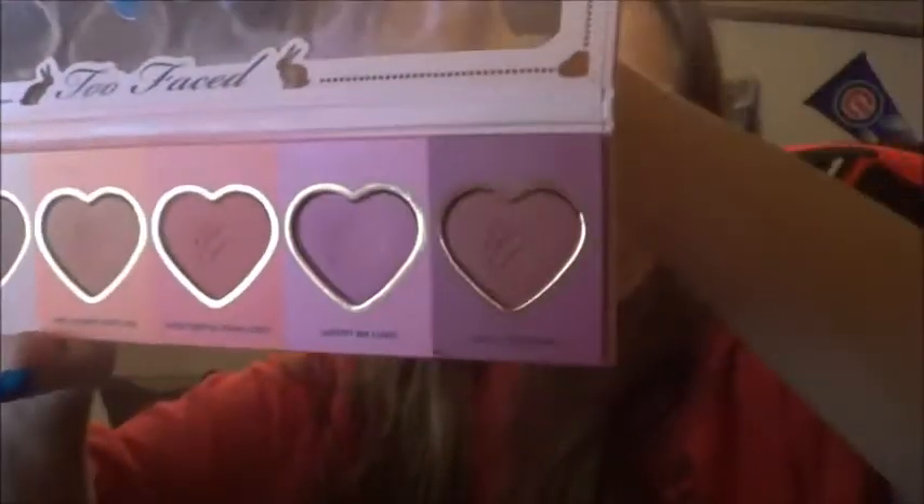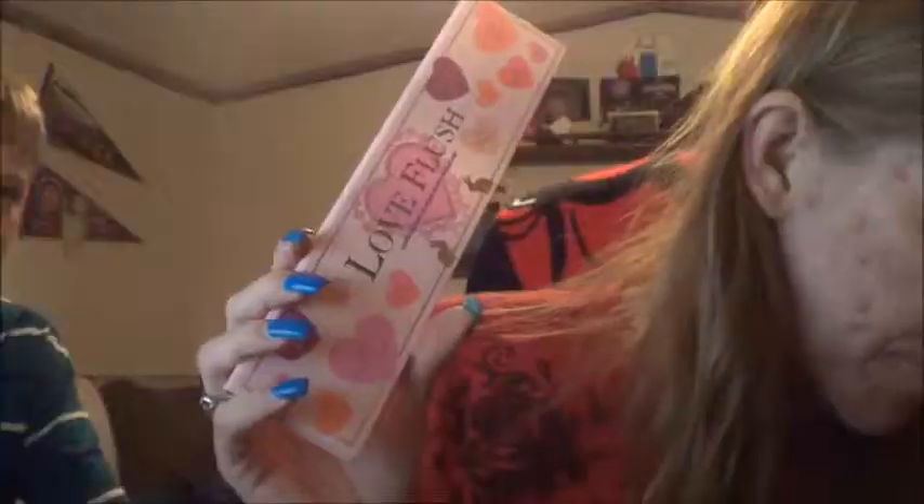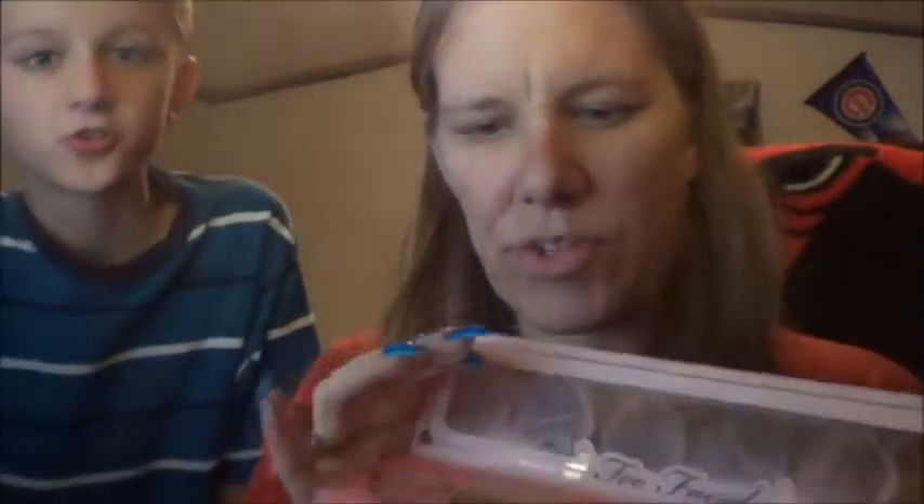This palette came out around Valentine's Day when the Bon Bon palette came out. I went out and purchased it - it's called the Love Flush palette and it has hearts all over it. This is the only palette I've actually been using. I love buying palettes that have a bunch of blushes in one. Two Faced was so smart coming out with this. There are six blushes in it. I'm gonna swatch them for you.